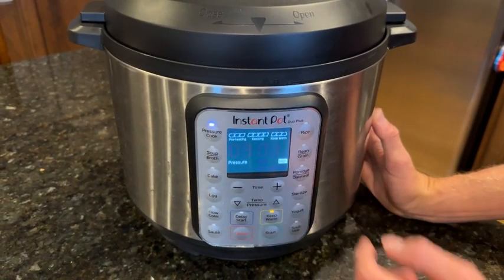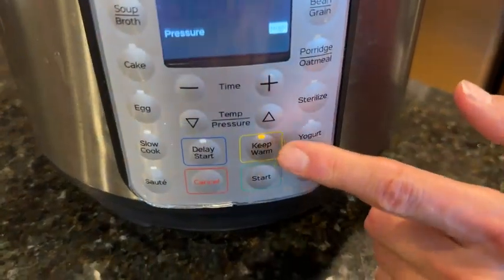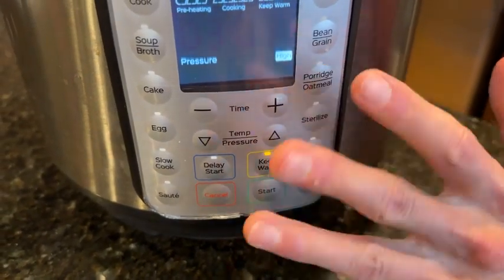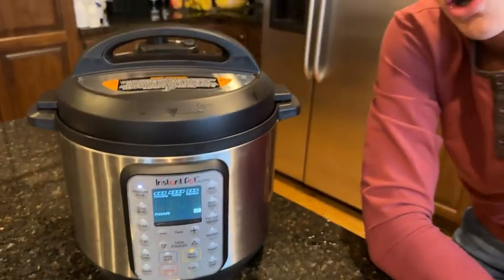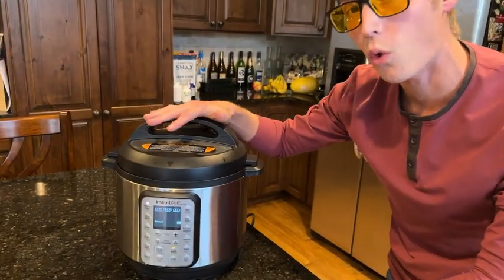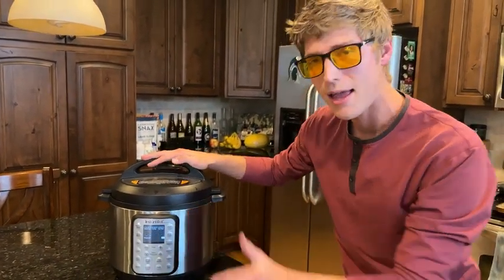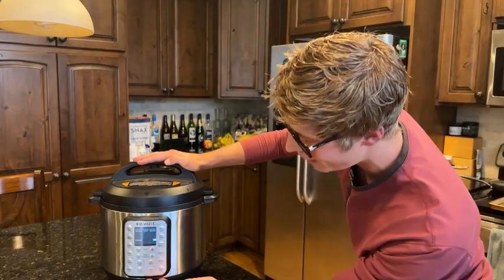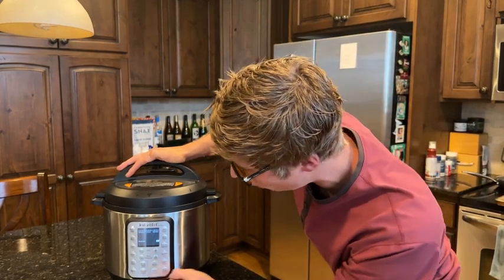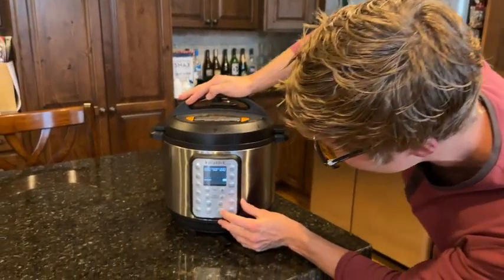There's also a keep warm feature down here, which is really nice. If the cooking finishes in three hours but I'm not home, I don't want my food to be cold — so you can leave it on keep warm and it will keep your food warm until you're ready to enjoy it. I'm going to turn that off since I'll be cooling this anyway, and then all you have to do is click start.